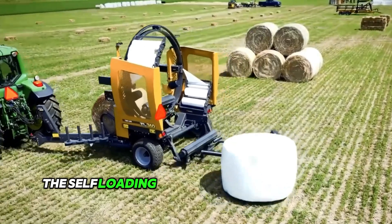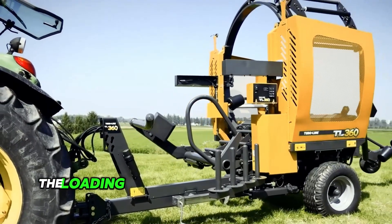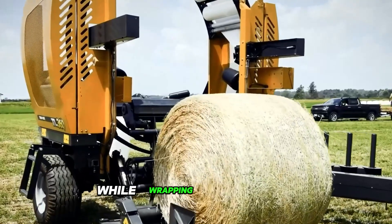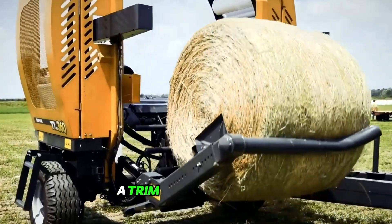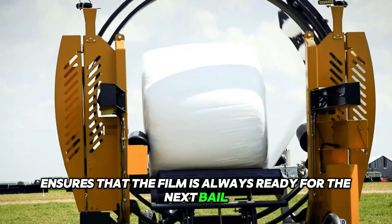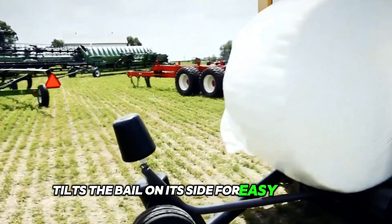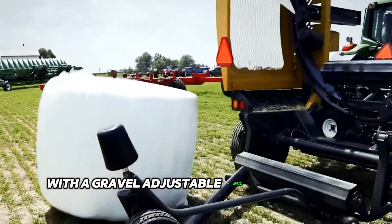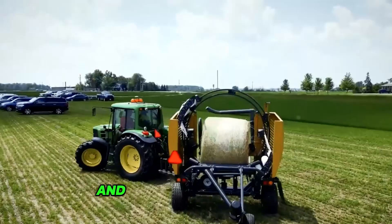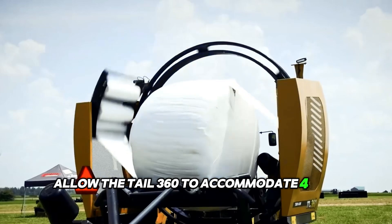The self-loading design allows for on-the-go wrapping while following the baler. The loading arm allows operators to carry a second bale while wrapping the first. A trim and hold system ensures the film is always ready for the next bale, and an optional bale tilter tilts the bale on its side for easy handling, with adjustable bale guides on the loading arm and in the wrapping chamber — allowing the TL 360 to accommodate 4 to 5-foot bales.